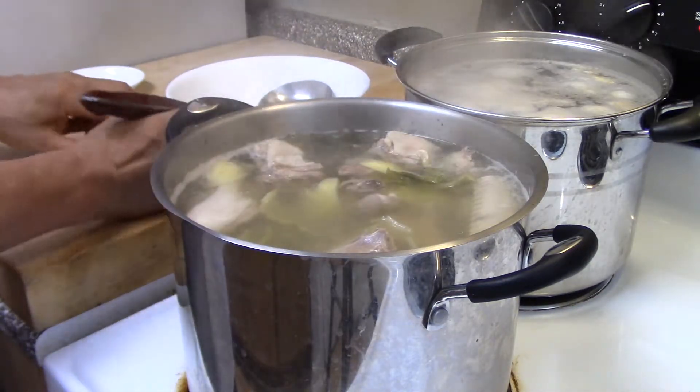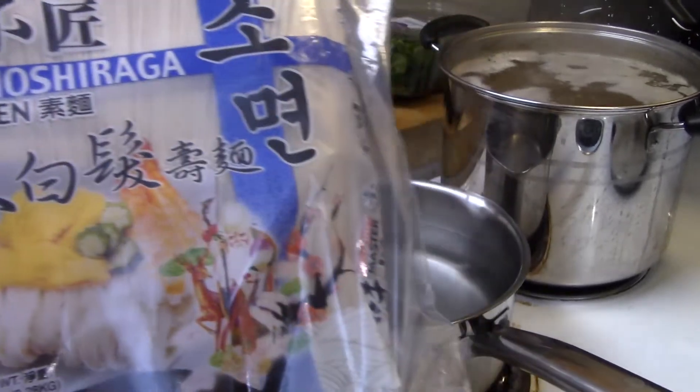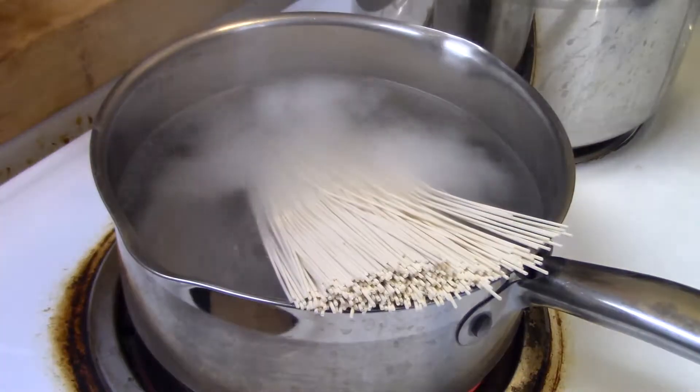And after this, we're going to boil the soba noodle. And when it's ready, we're going to put in the sour cabbage duck soup.